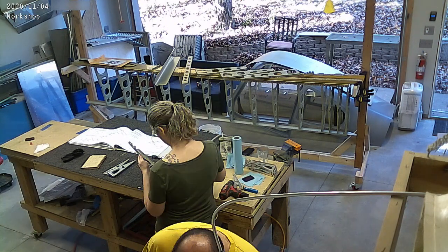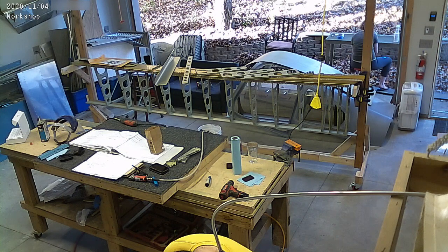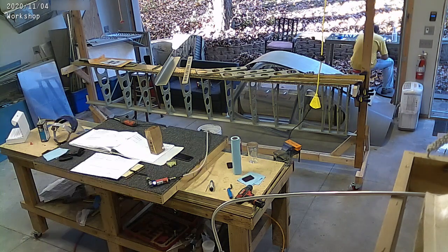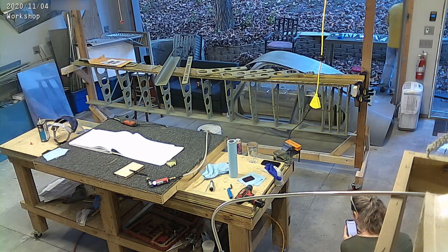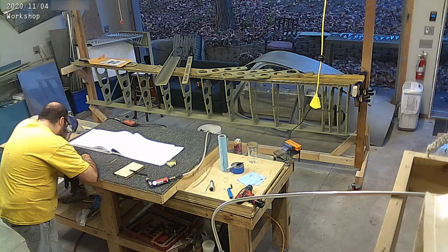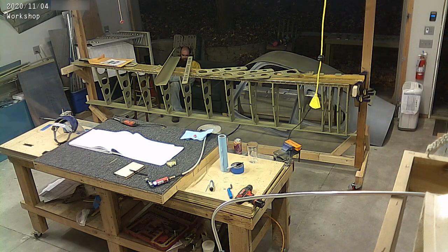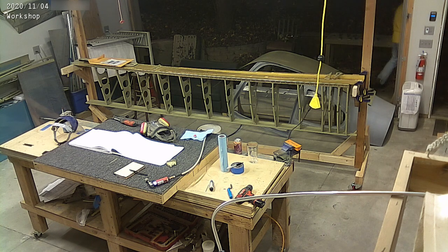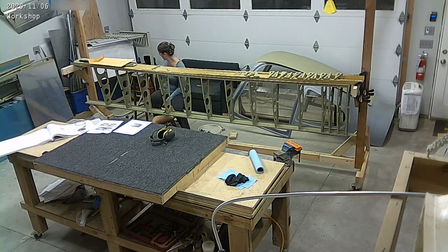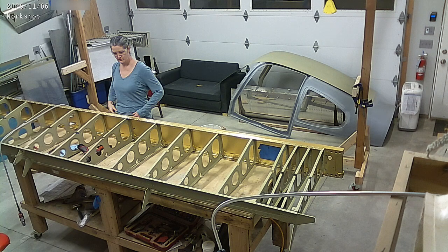We got lucky and got a second good day, so we dug through what other parts we could legitimately prime that wouldn't have work done to them that would undo the priming. Those are the flap ribs for the right flap, which I also needed to do. Vans shipped us the right flap spar — it's like an eight-foot-long piece — which I'd asked them to ship with the fuselage kit. We primed all the ribs and got that ready, though the flap spar wasn't in a position to prime at that point.